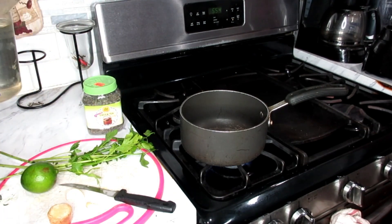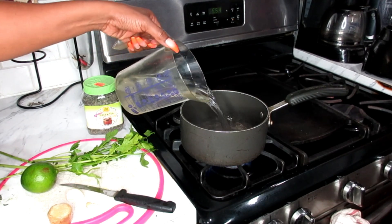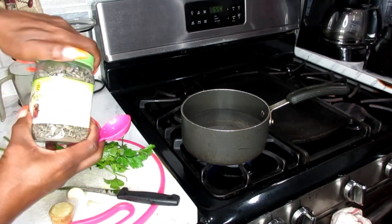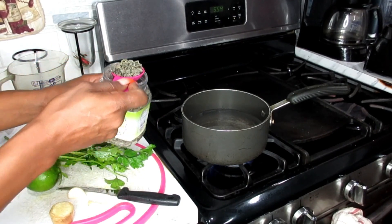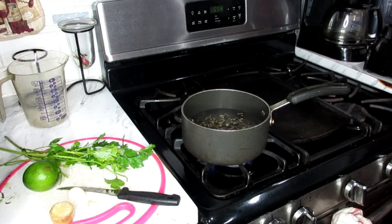We're also going to be using one liter of water. We're going to be boiling this, and our pot is on the stove warming up. First, we're going to add in our green tea leaves — one tablespoon. Put that in your water.